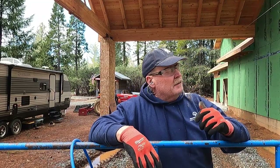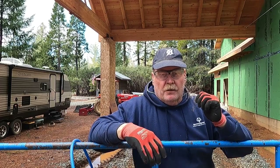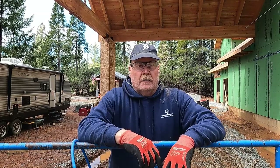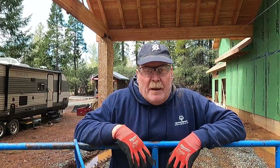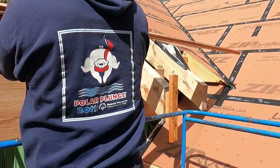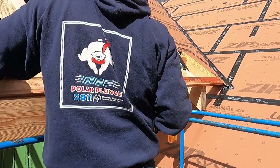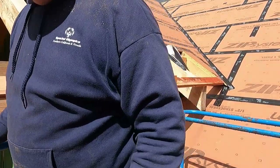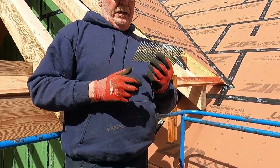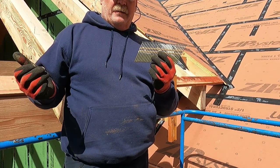I'm just going to go double check. I think they started with the groove downhill over there. Yep, that's what they did, so I'll do this side to match. I am using a three and a quarter inch galvanized nail to nail these down.